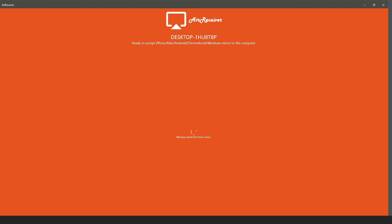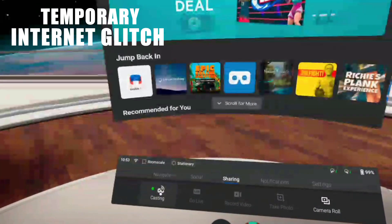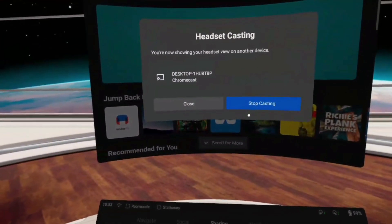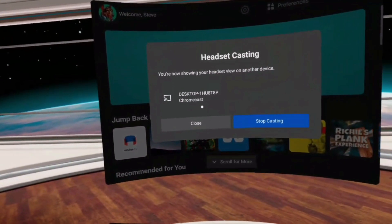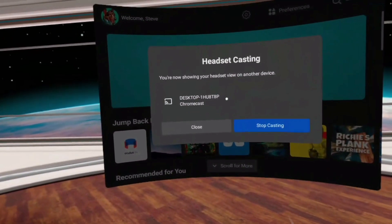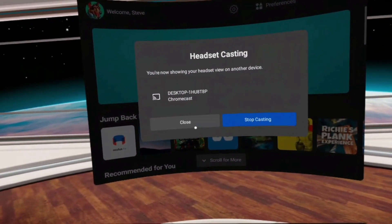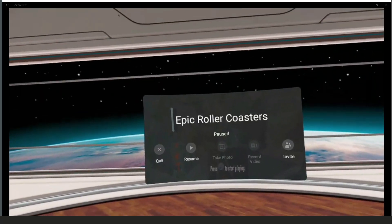Once you've done that, open up Air Receiver and it will be sitting there waiting like this. Go into your Quest headset — I'm already casting — but you go to Sharing, then Casting. Mine says 'Stop Casting' because I've already started, but yours will show a list of things to cast to. You want the Chromecast option that says 'Desktop', which will be your desktop. Click on that and once it's started you'll see a little symbol that says 'Headset Casting Started'.